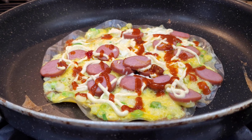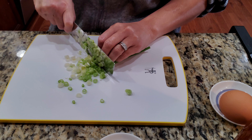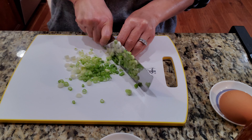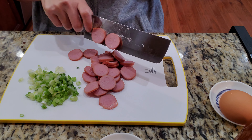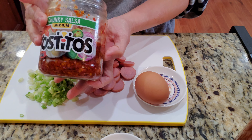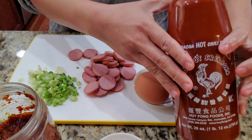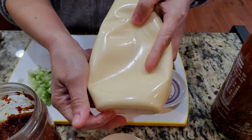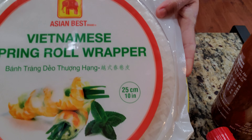Hi y'all, I'm making this rice paper recipe today — a friend recommended it on one of my videos. First I'll add some green onion. I have about half a link of leftover turkey sausage, probably enough for two. I'm going to use one egg per recipe, plus the chili hot sauce I made in a different recipe — check it out if you're interested. You can also use Sriracha, and I'm also going to use some mayonnaise.